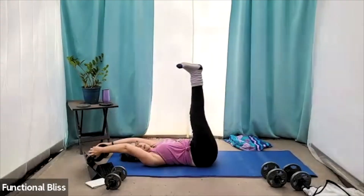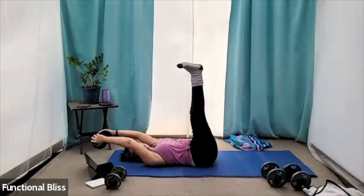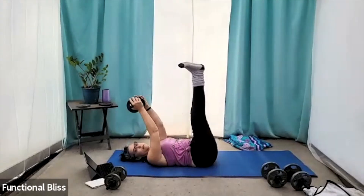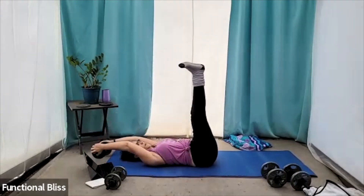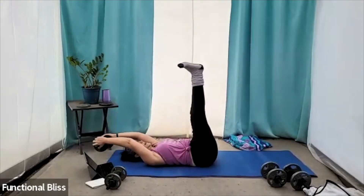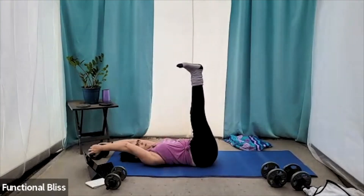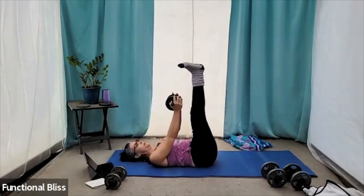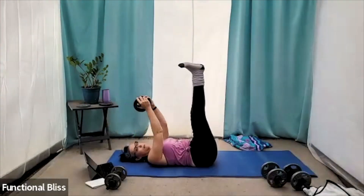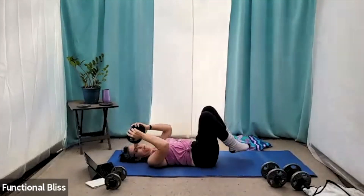Make sure you're breathing here. Beautiful — make sure you look amazing. Fifteen seconds to go. You got this. And time. All right.